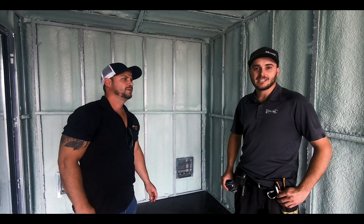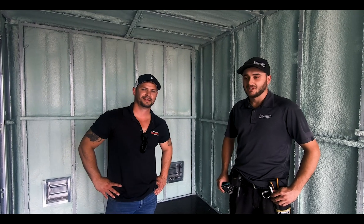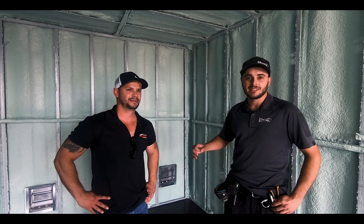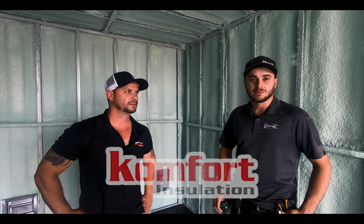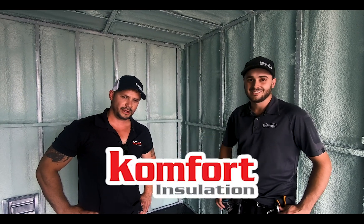Luis and I have been working together for 10 years now. We became great friends, but it's not our friendship that keeps me constantly bringing them back. It's the product — spray foam alone — but also the way that his staff apply it. He has very strict quality control. He's here himself checking on his contractors, making sure they're doing a good job, making sure his customers are happy, and that's definitely what keeps us coming back to Comfort Insulation.